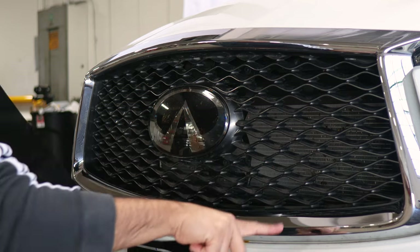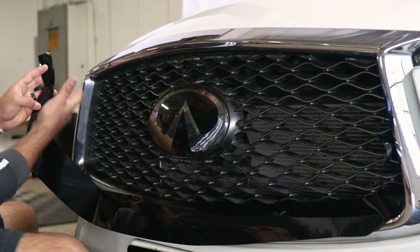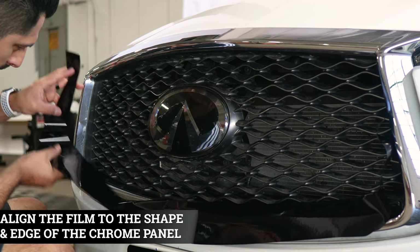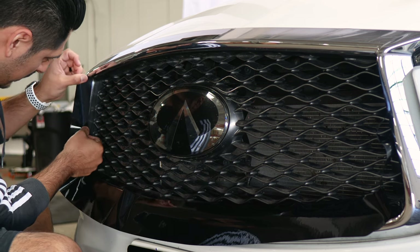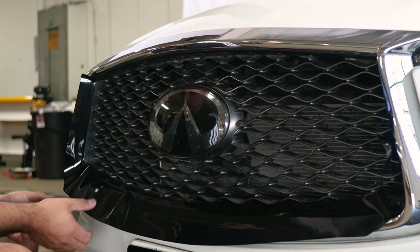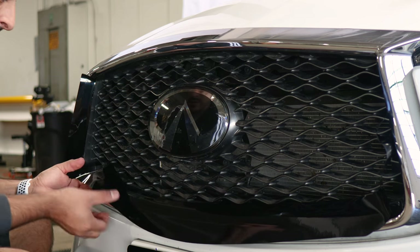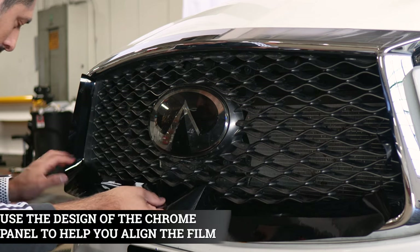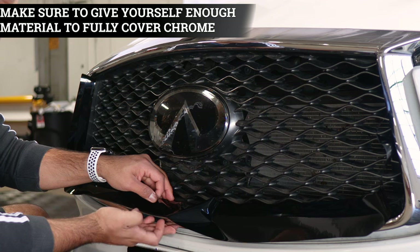We're going to start by installing the piece that covers this section of the grille. Place the film down so you can focus on one area first, then work your way to the rest of the film. Carefully lift it and align it to this curve here. Tack it down on the top, and as you're tacking down, make sure everything stays aligned, following the design. You'll probably need to continue lifting and adjusting the film because of the type of curve this vehicle has. Make sure to cover the top and leave a little bit of material to cover the bottom section.